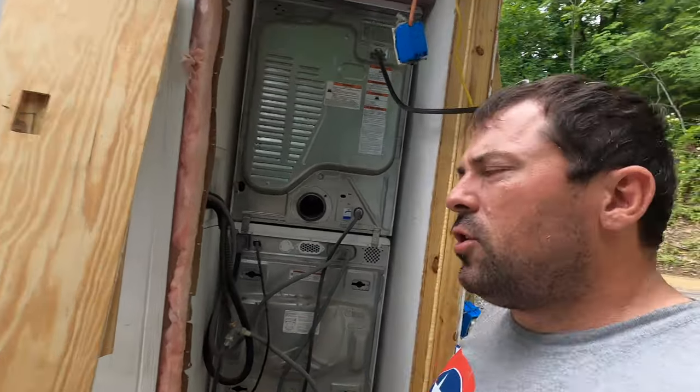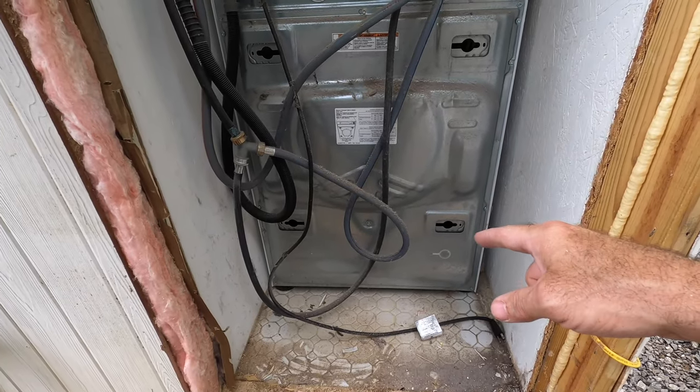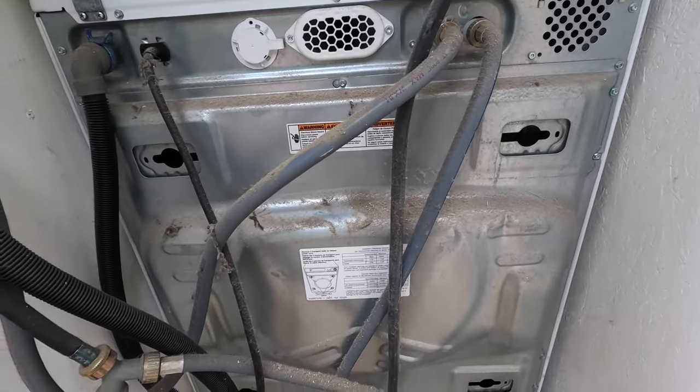In this video I'm going to show you how to get to your Maytag clothes washer filter to clean it out. The first thing you're going to need is a quarter inch nut driver, and you're going to take this panel off.